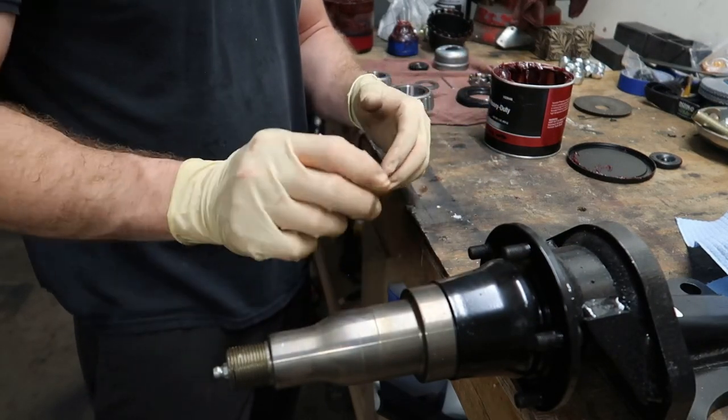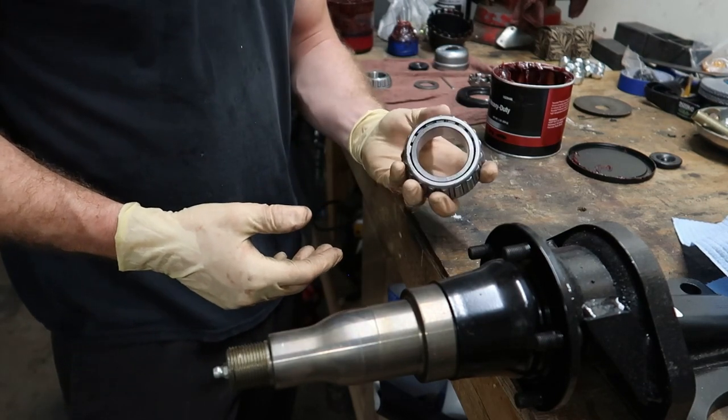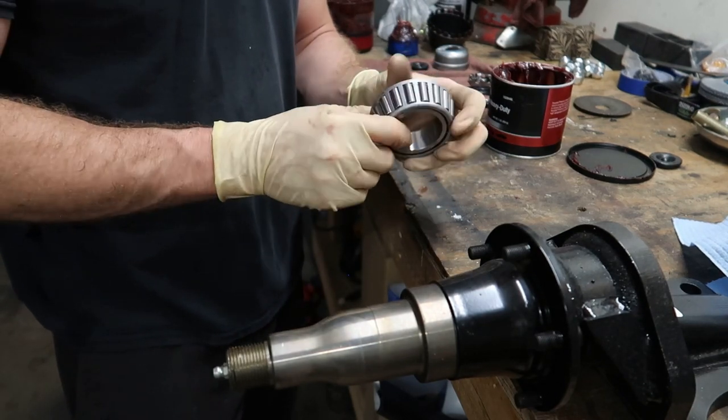I do recommend wearing rubber gloves — grease is nasty, and it's easier to just take the gloves off and have clean hands when you need them. We're going to start with our inner bearing, and before you can install it into the hub you're going to want to grease it up.